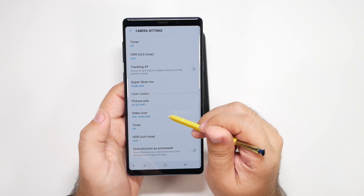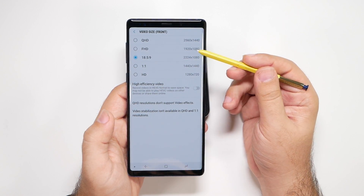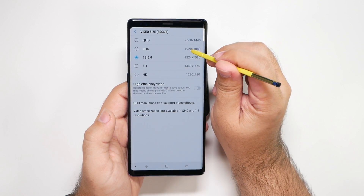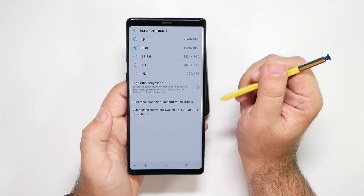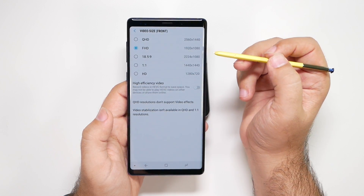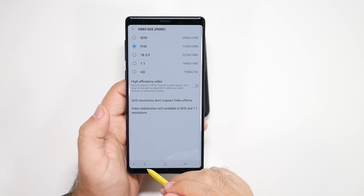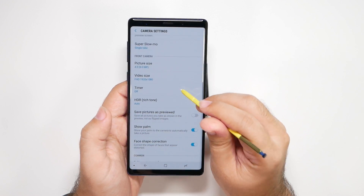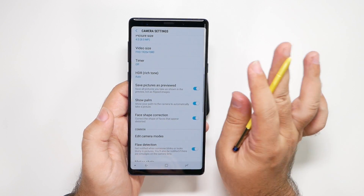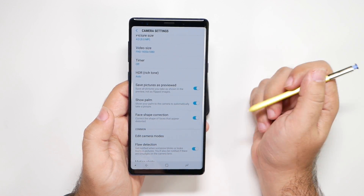With video size for the front-facing camera, it can actually do 2K video. Just be aware that you do not have stabilization in that mode. If you want a steady shot, keep stabilization on; if you have the phone on something steady, then go for 2K. Also, swipe up and change your front camera to save picture as previewed, so you don't get that weird mirror effect that a lot of other smartphones have — this auto-corrects it for a much better image.